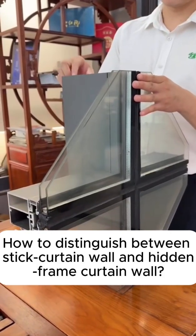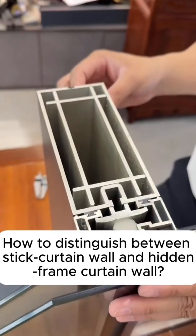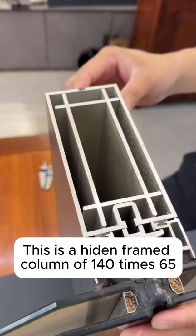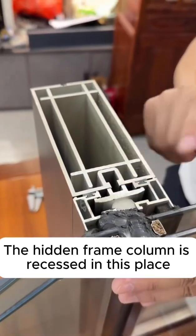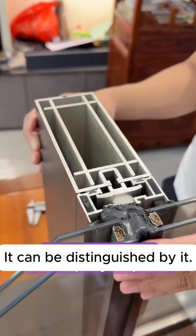How to distinguish between stick curtain wall and hidden frame curtain wall. This is a hidden framed column of 140 times 65. The hidden frame column is recessed in this place, while the frame column is protruding. It can be distinguished by this difference.